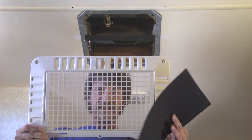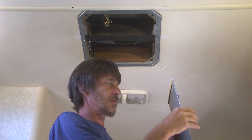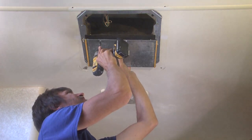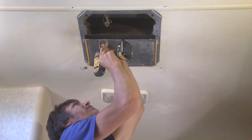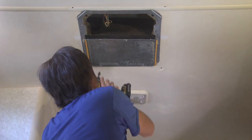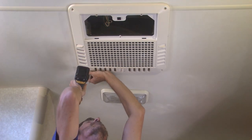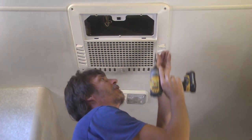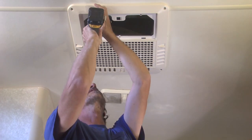You don't have to do this modification, but I find it's best to get all this air going out of your ductwork instead of straight out of the air conditioner. Now we can put our shroud back on. Last but not least, put your filter in and put your cover on.